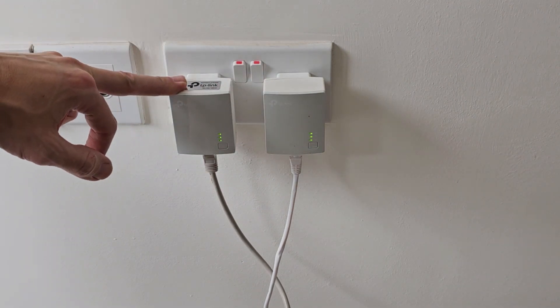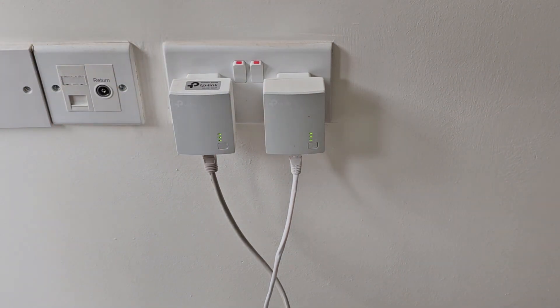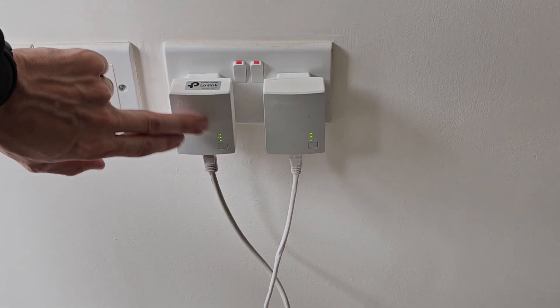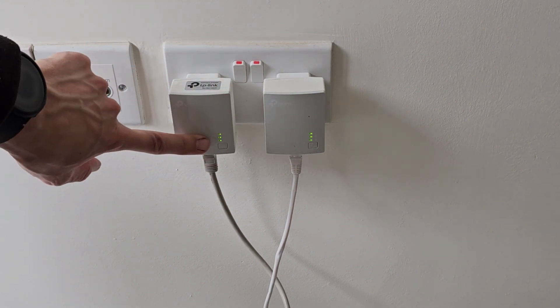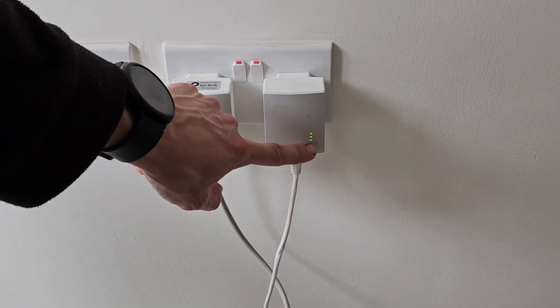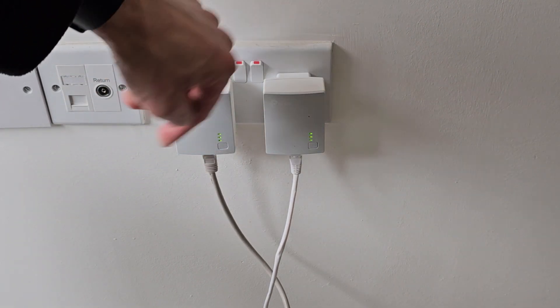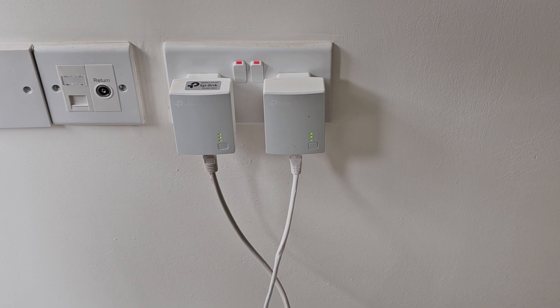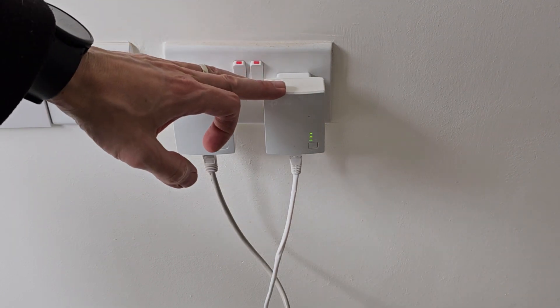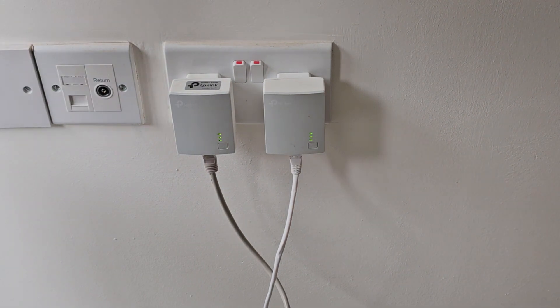These plugs will obviously be in different places — you'll have one at the router, one at your CCTV system which could be in the loft, and possibly one at your smart alarm system. If you're pressing the pairing button and it just keeps blinking without connecting, you need to bring the one from the loft down closer to a socket near the router. Plug it into a closer socket, pair them up, and then pop it back in the loft — and it will work.